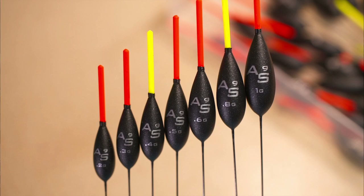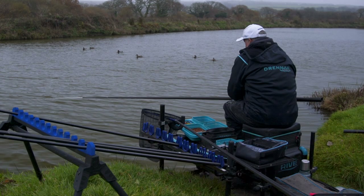It would be very, very rare that you'd use a gram size float in the margins, but I wanted this float bigger because it also doubles up for fishing out from the bank on the 5 metre line. When you've got some wind on the water and some chop, you want the float to present that bit virtually static. So I wanted a bigger float with a heavier base - and that's what the AS9 is.